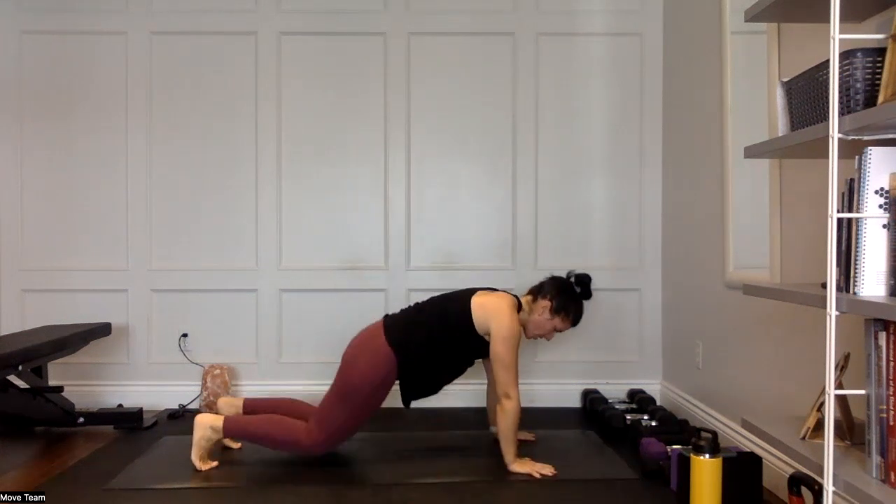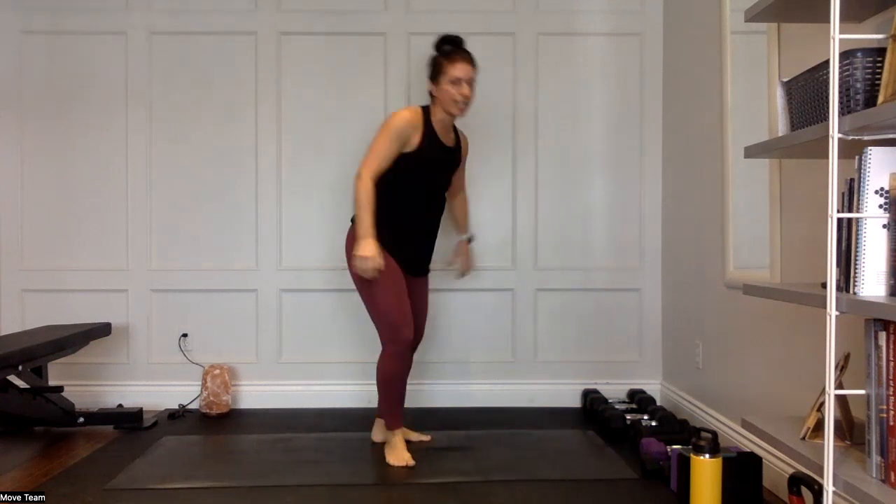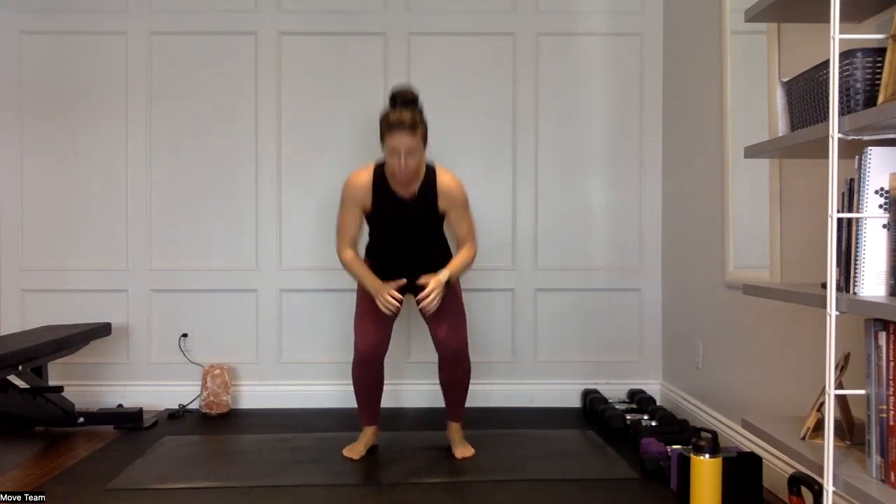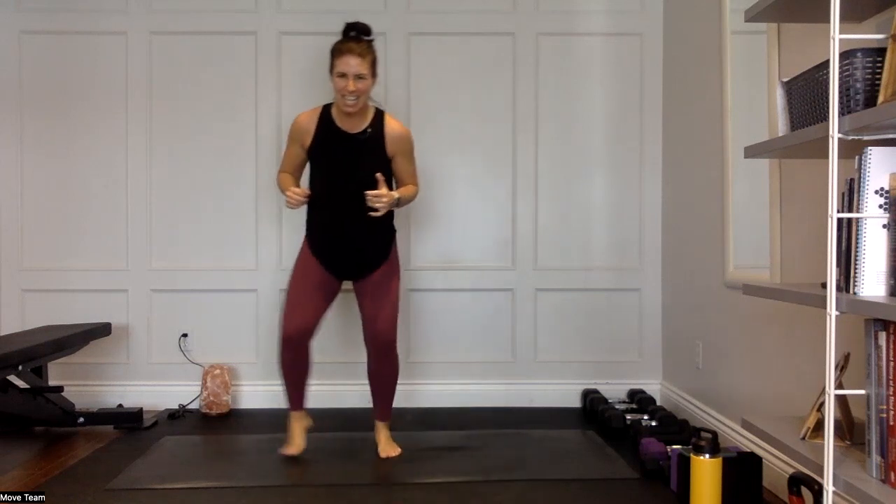Also, try to jump or step those feet in as close as you can to your hands — that creates good core engagement. Five, four, three, two — fast feet, let's go! Good little sweat on here, we're working hard. Fourth round, you're so close. Maybe you're kicking into a jack squat, maybe it's a squat jump, maybe it's a squat calf raise — all the options. In three, two, one — fast feet in and out.